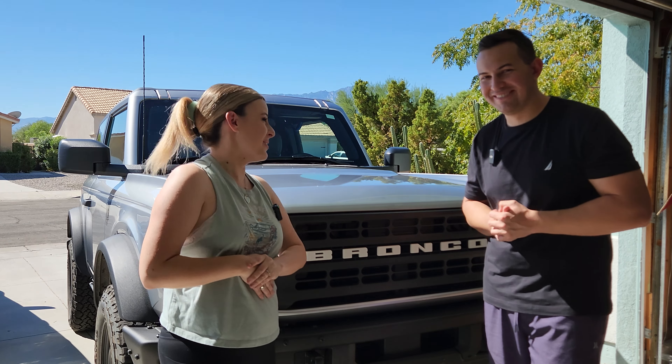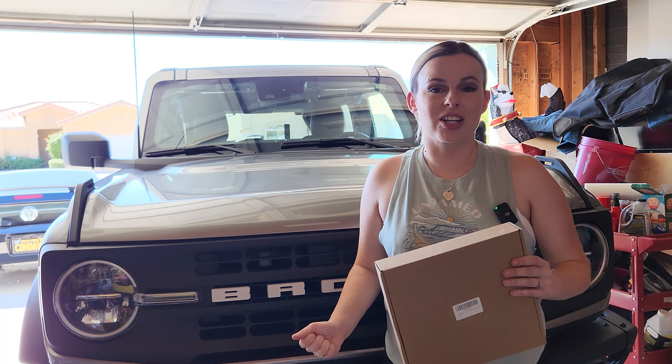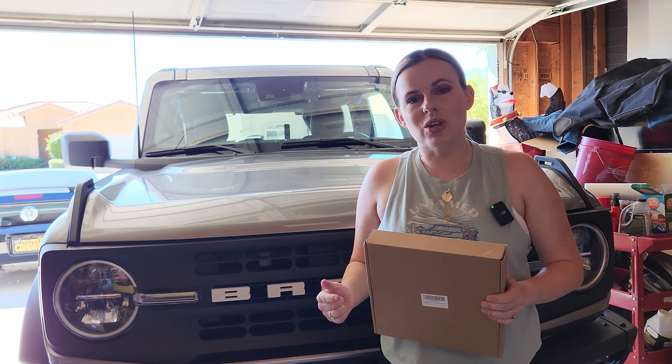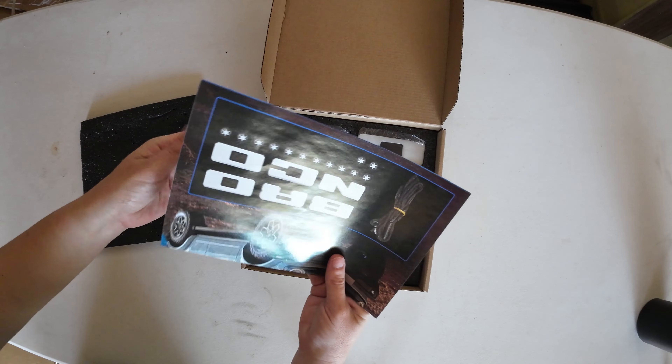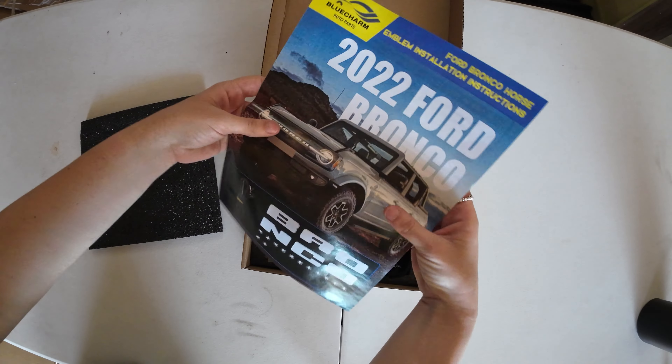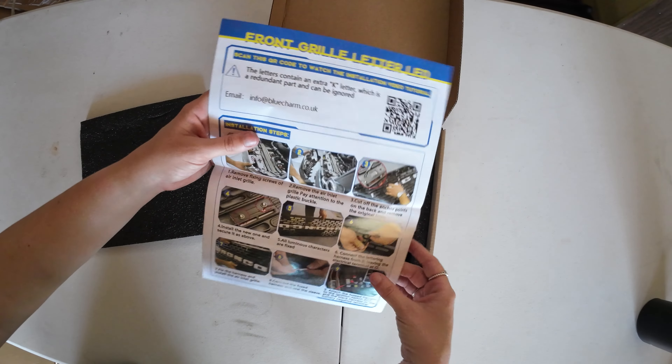We got some LED backlit letters that are going to replace the 'Bronco' lettering on the grill, and we got some Raptor-inspired fog lights that are going to go right in the modular front bumper, and we're going to tie it all together with a nice rugged brush guard. Now you might be thinking, how did you get all of that for $500? Well, we went with some brands that might be a little bit sketchy — not your typical made-in-USA kind of stuff — so the point of this video is to see: does that stuff hold up? Is it worth it?